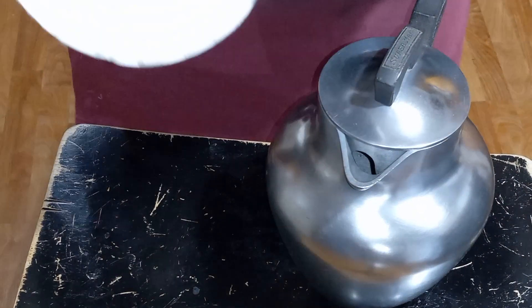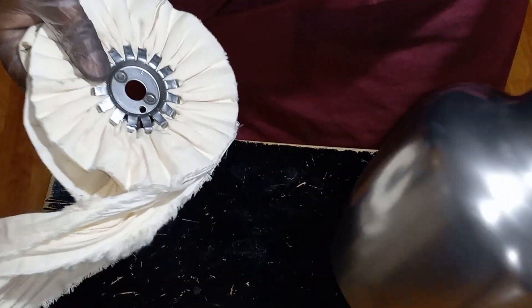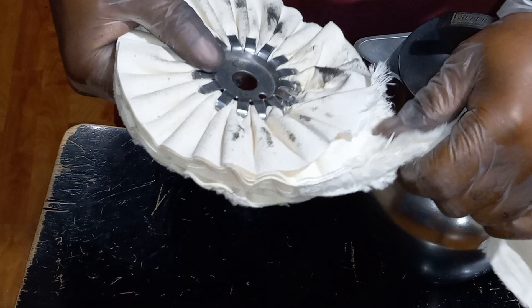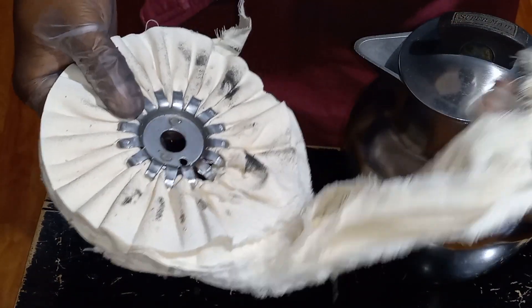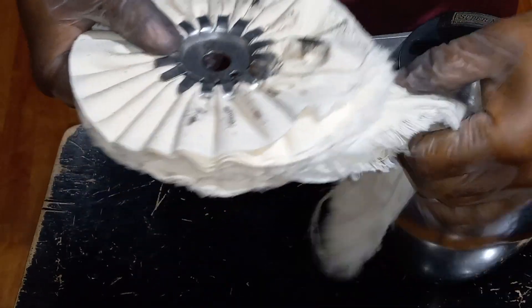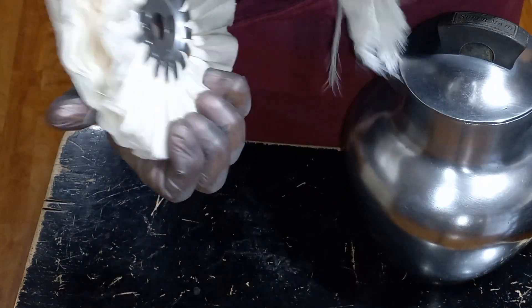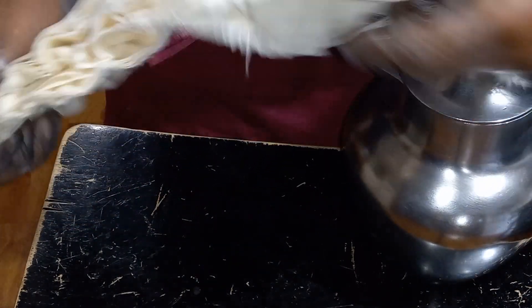That did not work. By the time I turned the camera off and did two passes, this is what happened — it shredded to pieces. Luckily, the grinder turned off. So we're just going to throw this away.